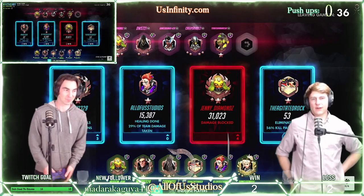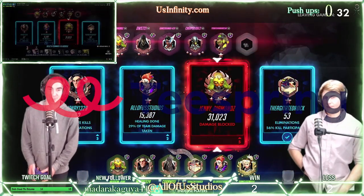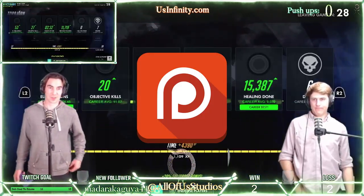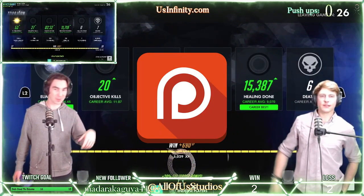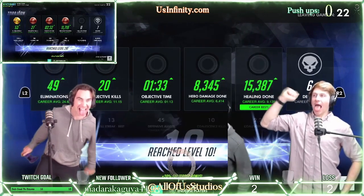If you like what you saw here today, make sure to check out our Teespring store, where all of our merchandise is available for you to check out. And we have a Patreon page that you can go check out as well — Patreon.com slash allofustudios. Thanks for tuning in to All Play Daily Clip.